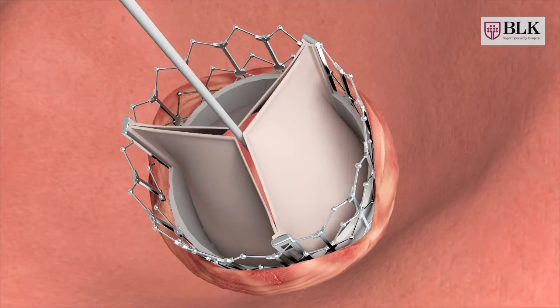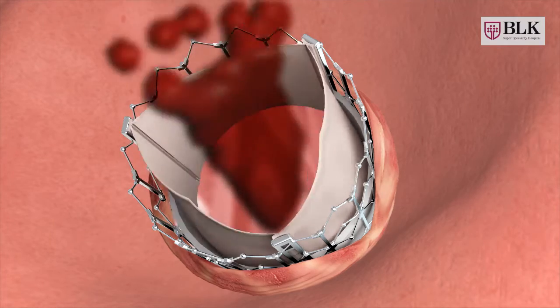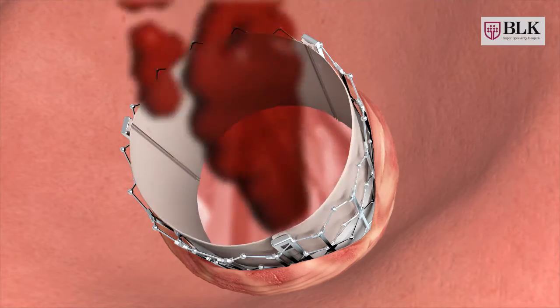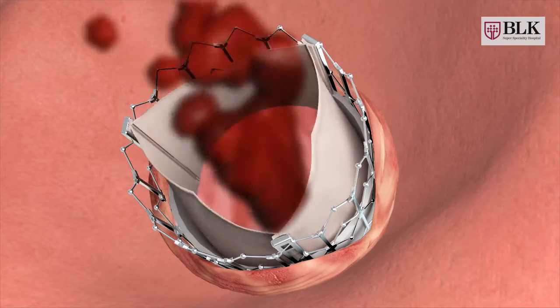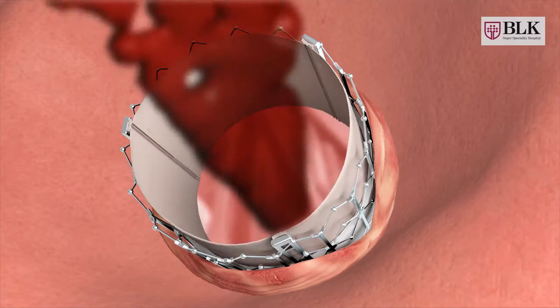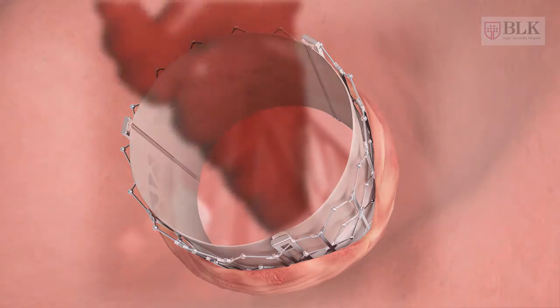On each heartbeat when the left ventricle contracts, it pushes blood through three flexible cusps that make up your aortic valve. When your left ventricle relaxes, your aortic valve closes to prevent blood from flowing back into the left ventricle. That concludes in a healthy heartbeat and a healthy heart.